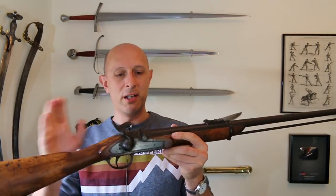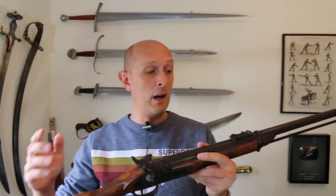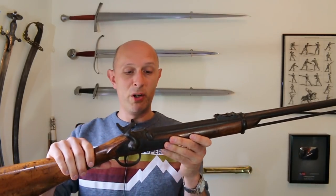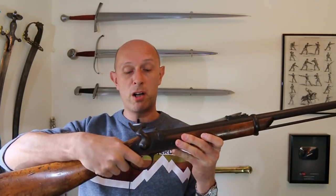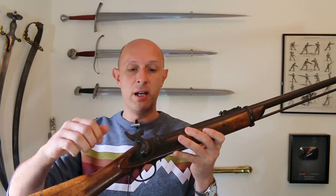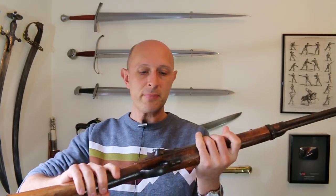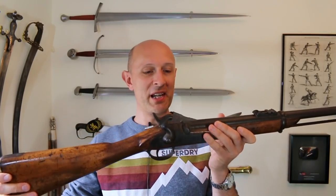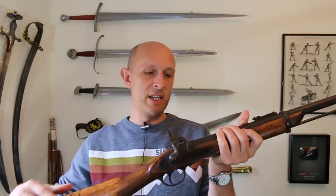Gun safety folks — I know that this is not loaded. This is a muzzle-loading gun, not a breech loader. I've checked with the ramrod. I know it's not loaded, so no safety issues to be worried about here. Half cock holds completely solidly — that's sort of the safe setting, kind of the equivalent of a Victorian safety catch. But once we go to full cock, a bit of a squeeze on the trigger will release the hammer.